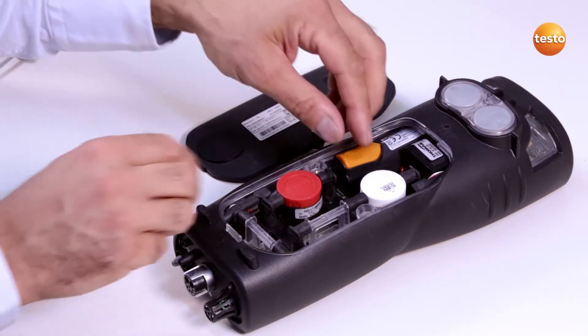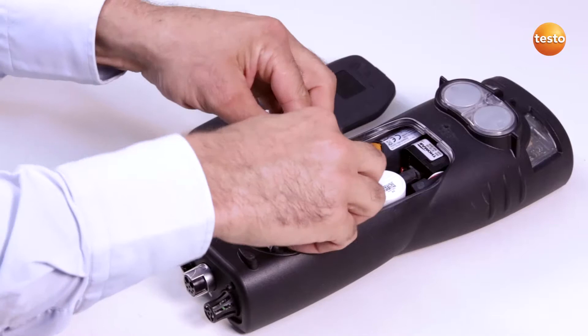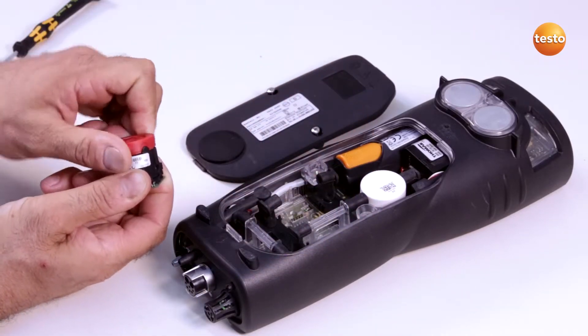I pull out both hose connections on the left and right of the sensor and remove the sensor. Now I remove the spent filter from the sensor and put a new one in.